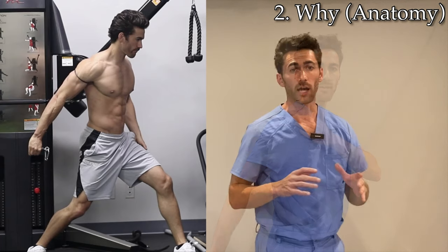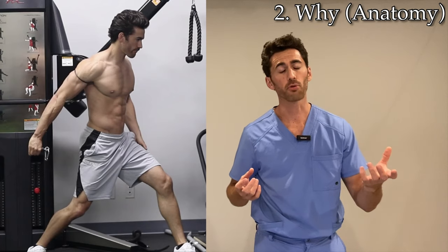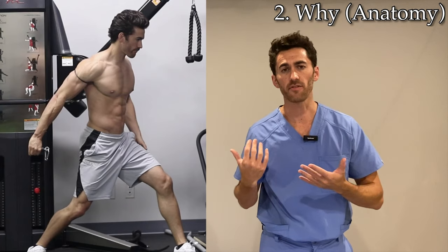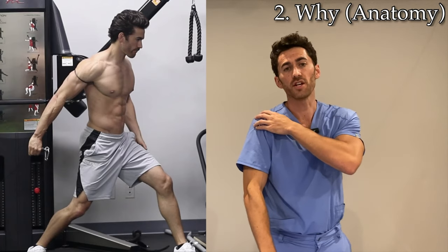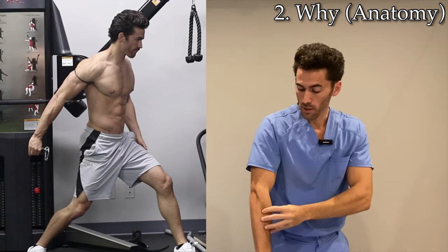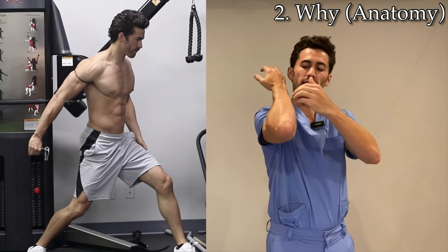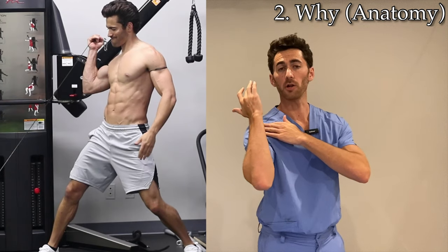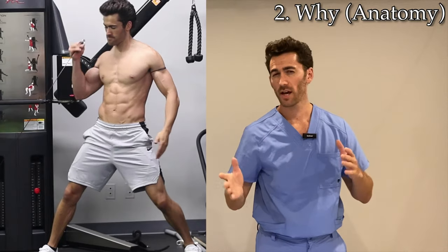In order to get maximum contraction of a muscle, you do the opposite — you want to get the insertion point as close to the origination point as possible. For the biceps, you want to get that insertion point on the forearm as close to the origination points on the shoulder as possible. To do that, you have to bring the elbow up and elevate it to get that point as close as possible to the shoulder — and that's exactly how the Kamalu Curl ends, in maximum contraction of the bicep.